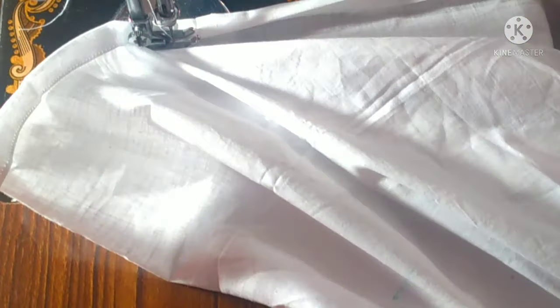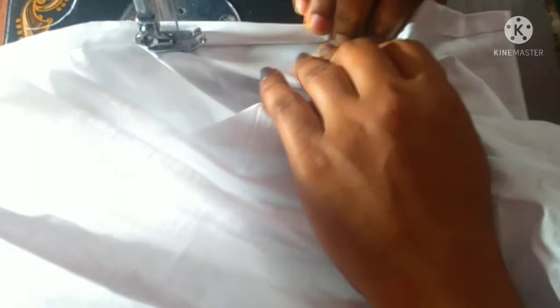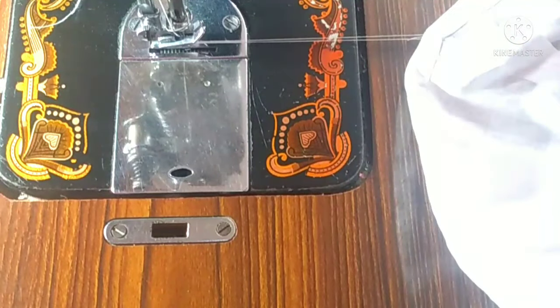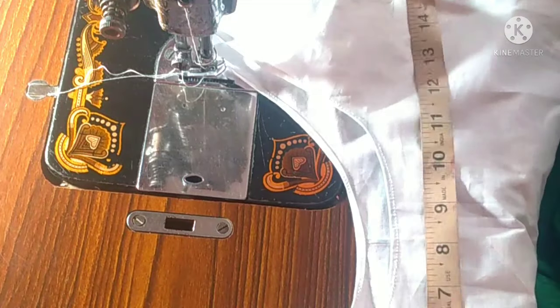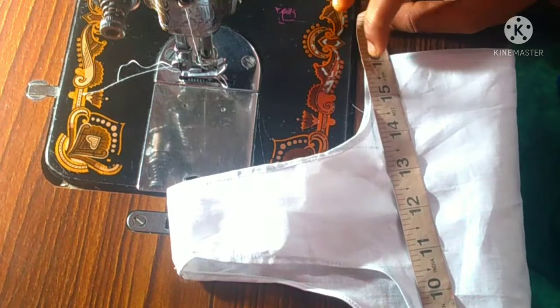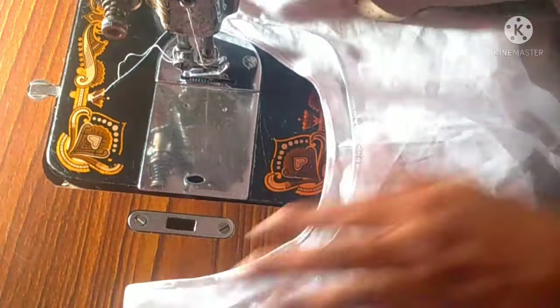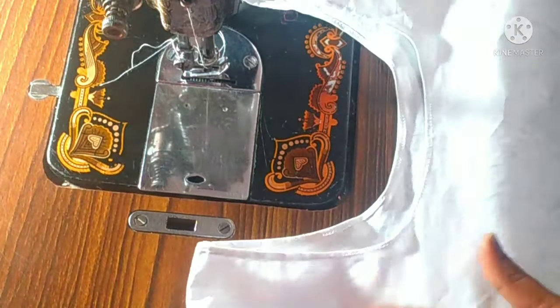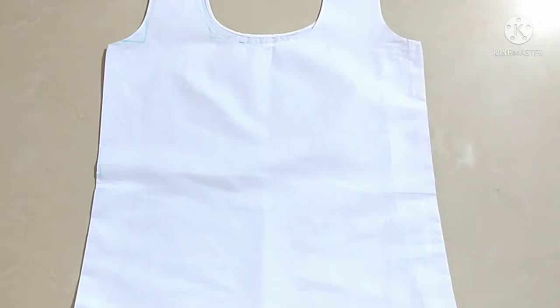Now we are going to do the same as this. Now the stitching is complete. After the size, we will do the same size as this. It will be 16 inches. This is 32 inches. The waist size is 15 inches. This is the final result.